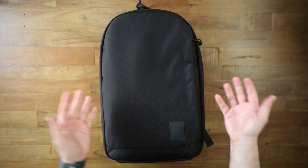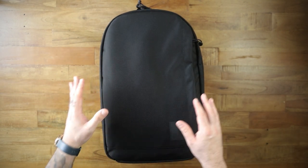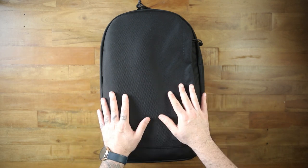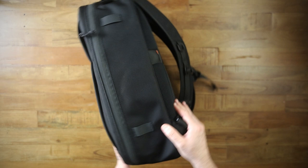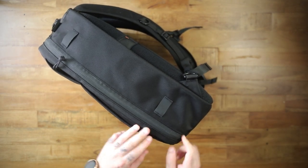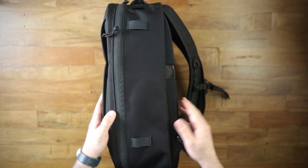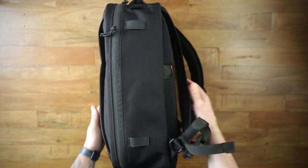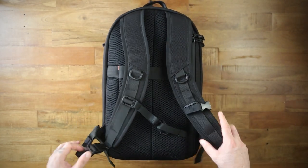On the front — this is the Conceal 21. There was a Conceal 19 and a Conceal 26; the 26 must be gigantic because this is already pretty big. Some basic changes in this version: there is an absolutely full clamshell opening that goes all the way down. There are a couple of places to attach things, which I believe is a new touch. And the back panel is completely redone on this one.